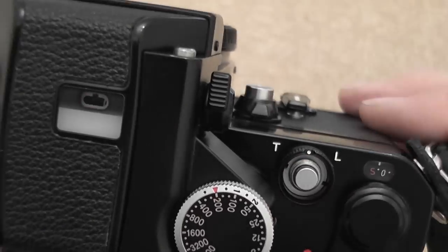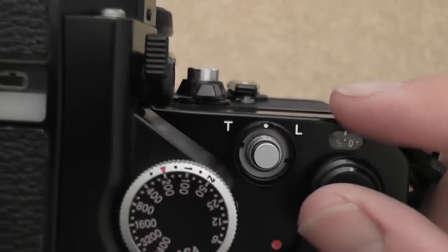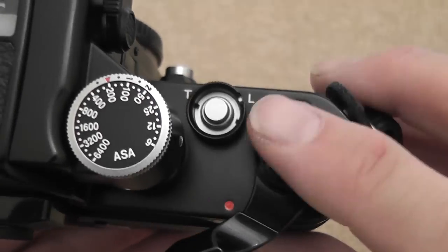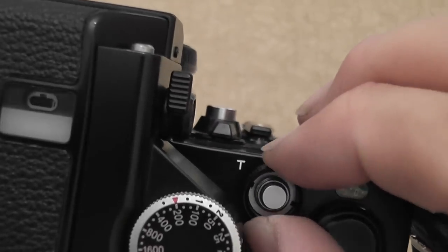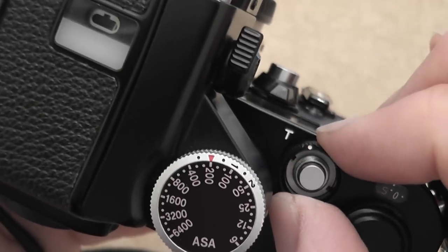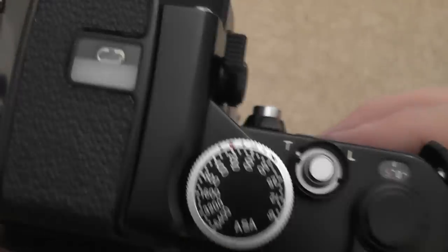The shutter release button is in the center. It has a nice mechanical sound. There are a couple of settings: with the white dot in the center, that's normal operation. You can move it to L for locked, so if you've cocked the shutter but don't want it to fire, you can prevent accidental pressing. It's not advisable to leave the shutter cocked for long periods. There's also a T setting for timed exposures longer than the shutter speed setting.